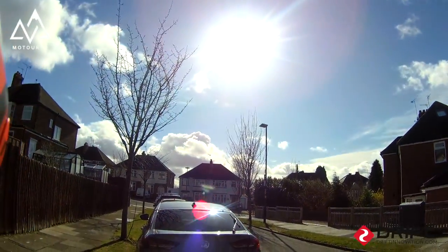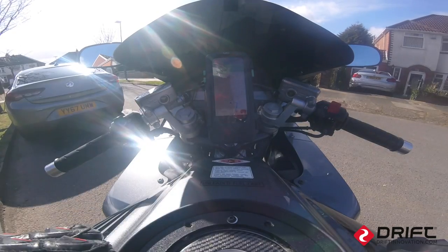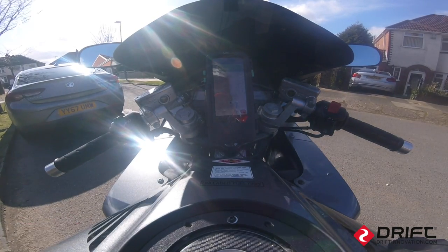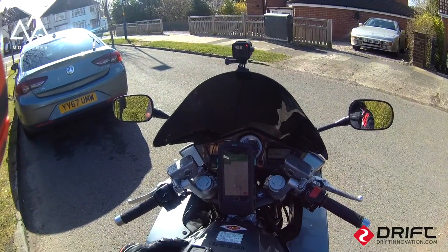So here we are, Sunday morning, a bit of sun. I've fitted the bar risers, I've torqued them up 26 newton meters, so I'm now going to go and do a little road test, see if we can notice much difference on the road.